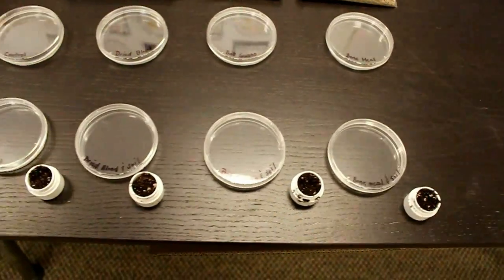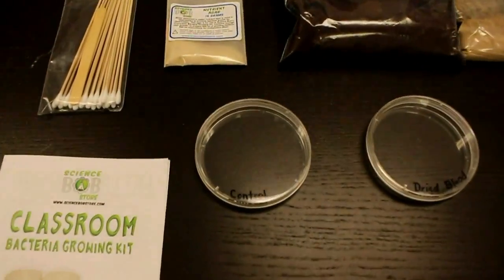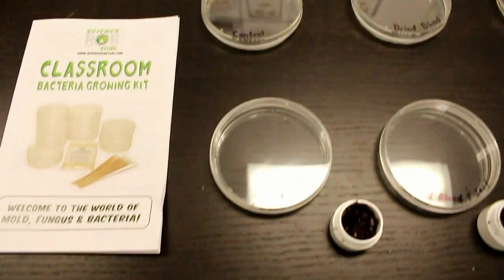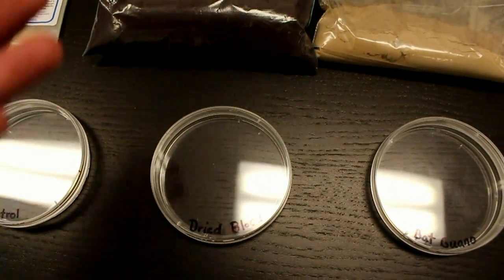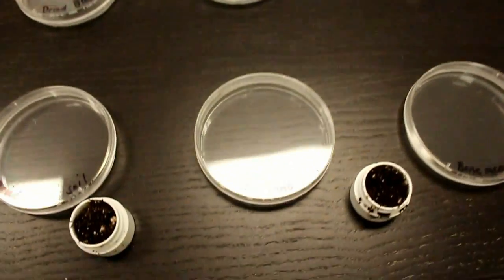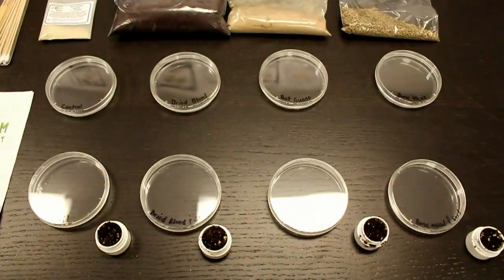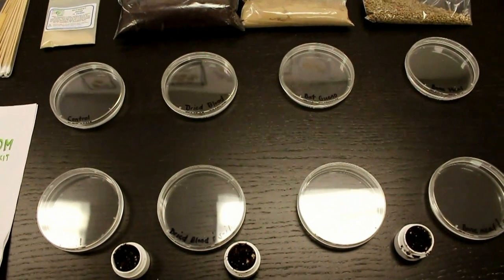We drew four samples from that one pot of dirt. We've got our control — just agar with nothing else, to see if any bacteria pops up on its own. Then agar and soil. Then dried blood with agar and soil — we'll draw it out of the agar, dip it in dried blood, dip it in the soil sample, and swipe it along the test. Then bat guano with agar and the soil sample. We'll see whether bacteria comes out of the fertilizer itself, or whether it's the fertilizer drawing it out of the soil.